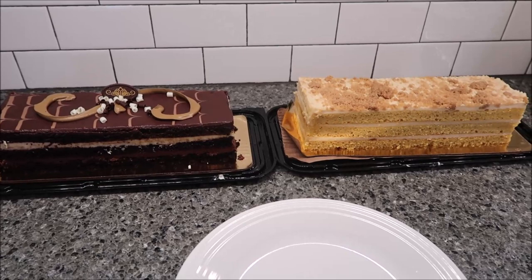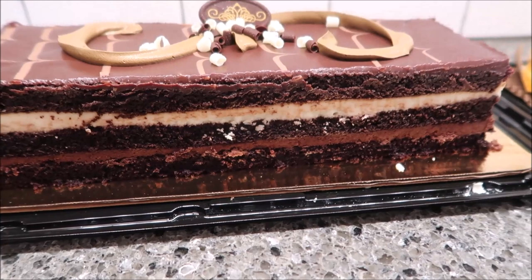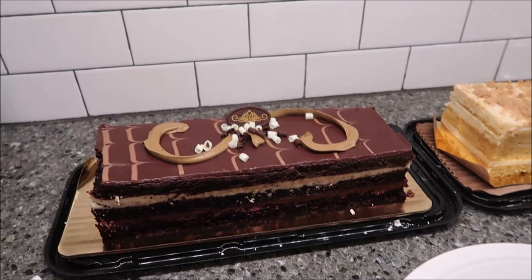Today we're going to be trying two cakes from Sam's Club. I wanted to start the video over here so that Kevin can get up close to each one. This is a Members Mark Sam's Club Tuxedo Bar Cake — it's a great big bar — and then this is a Pumpkin Cookie Butter Bar Cake. We'll talk about price and all that when we get over to the table.